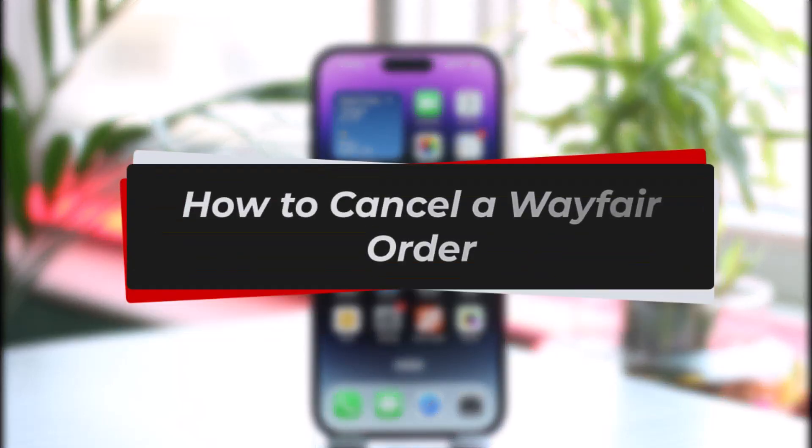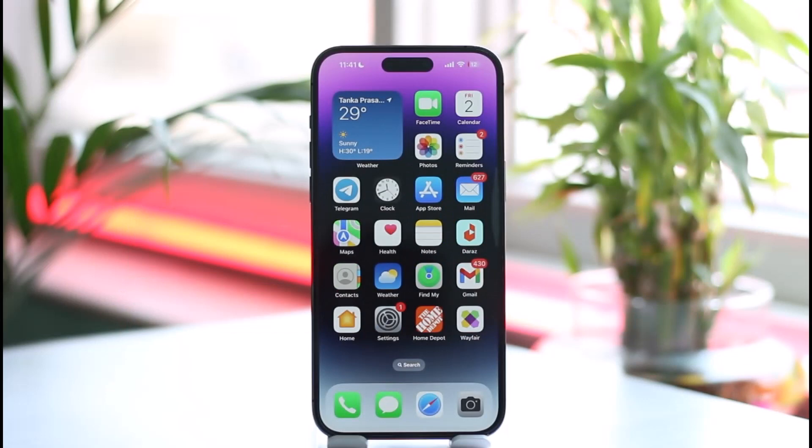How to cancel your order on Wayfair. Hi everyone, welcome back to our channel. In this video I'll guide you on how you can cancel a Wayfair order, so make sure to watch the video till the end.